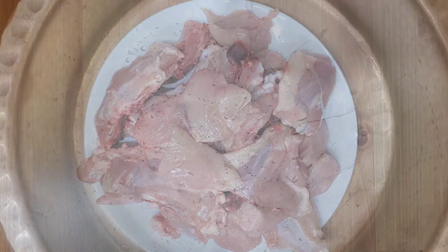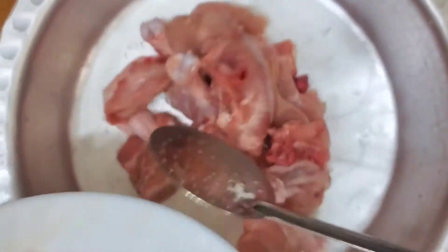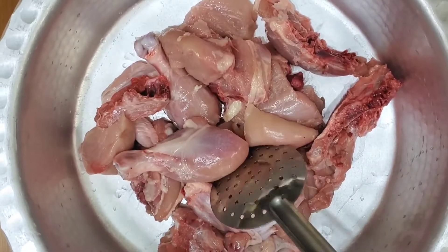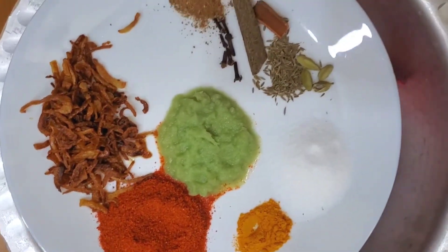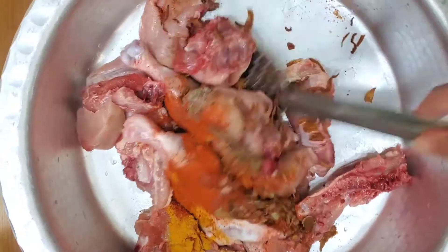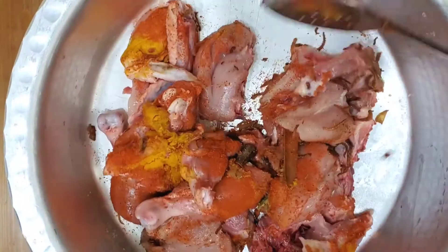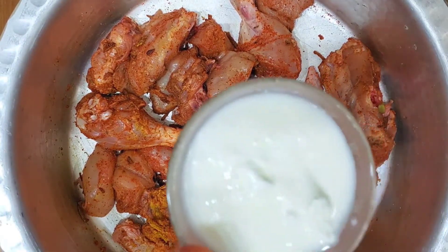Now let's start with our ingredients. Before I started, I chopped my whole chicken into pieces. Now I'm going to pour it into my bowl — I'm not really sure what this is called, but comment down below if you know. I'm going to pour that in as well as my spices — masala, whichever one you want to call it. I'm going to finely mix it thoroughly so the masala spreads everywhere evenly.